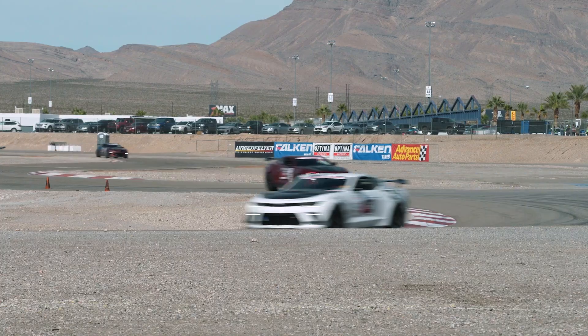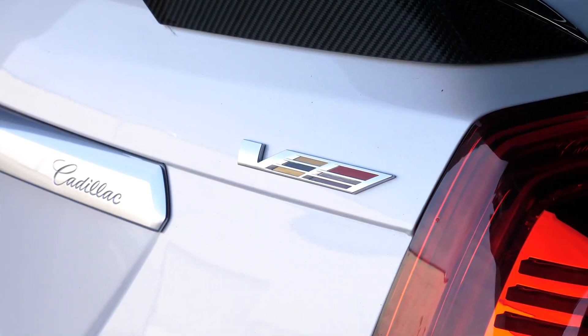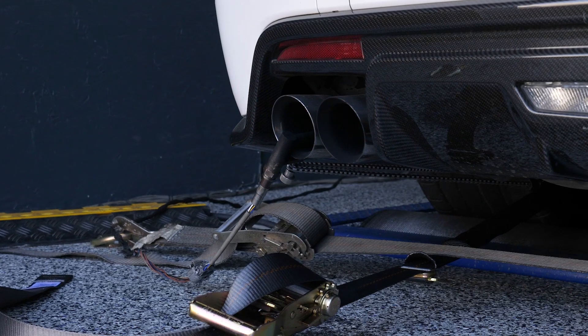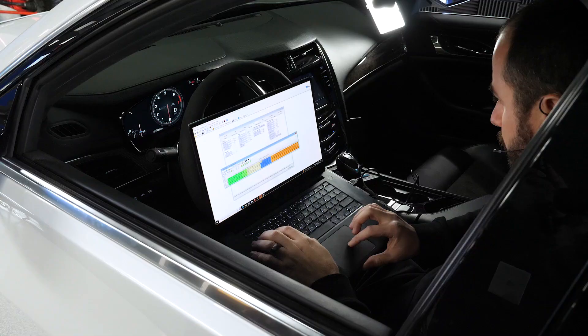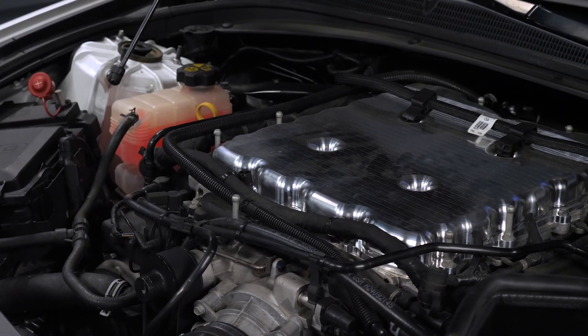If you're planning to tune a Gen 5 GM engine, then this worked example is going to be perfect for you. You'll learn a complete step-by-step process to approach tuning your engine, regardless whether it's naturally aspirated, supercharged, stock, or modified.